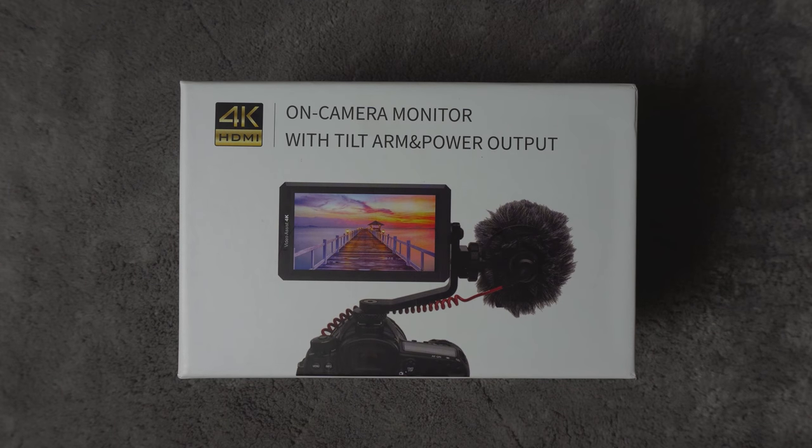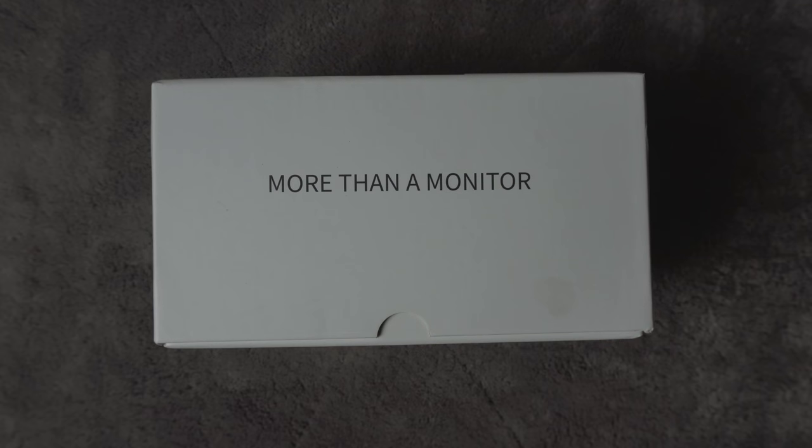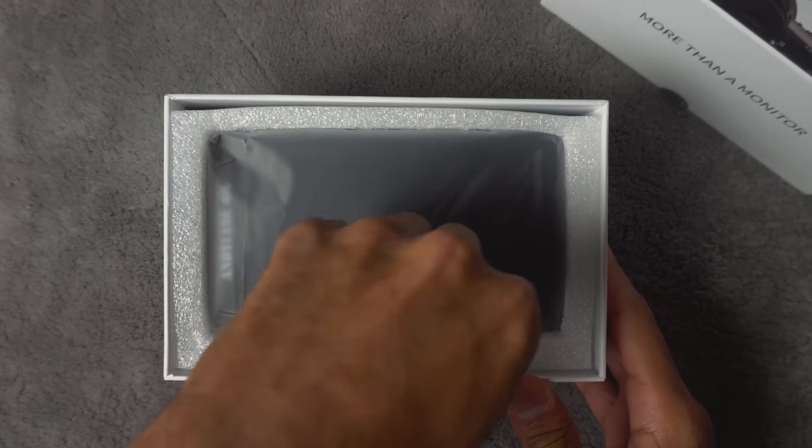I've been in search of an external monitor for my Sony a6300 and I came across the Andy Cine a6 4K monitor and decided to pick it up. I've been using it for a few weeks now and I want to give you my review on it. Let's go ahead and jump right in.